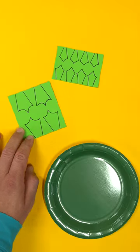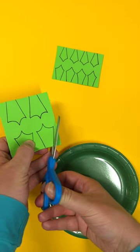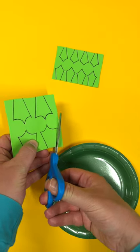Draw and carefully cut out frog feet. I'm using fun foam, but you can use any scraps of material you like. Be careful, scissors are sharp.